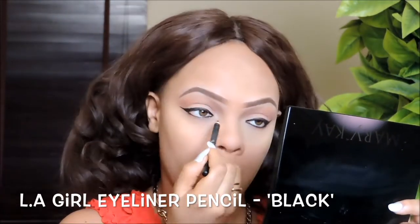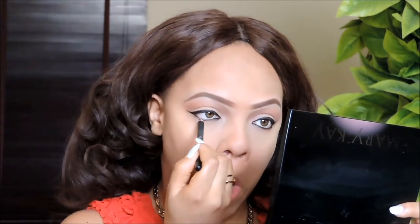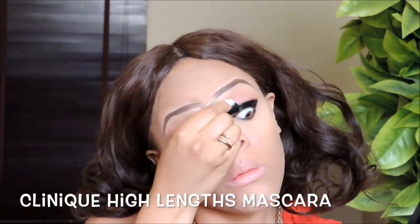For my lower waterline I'm using this eyeliner pencil from LA Girl, and for my mascara I'm using the Clinique High Lens Mascara to bring out my lashes.